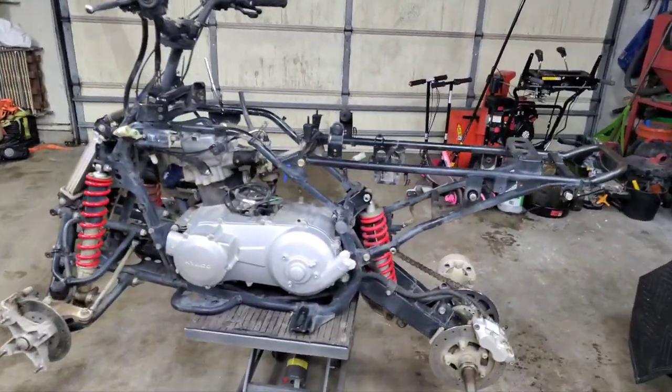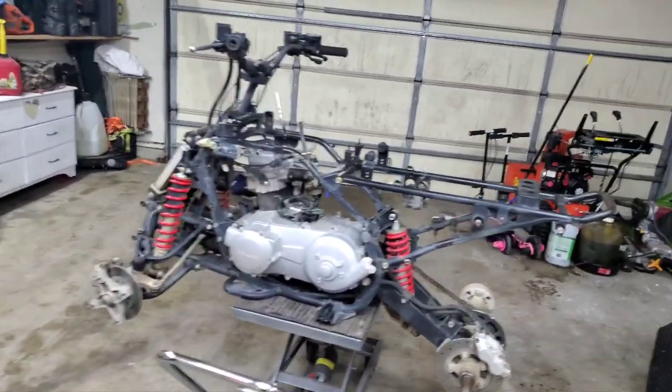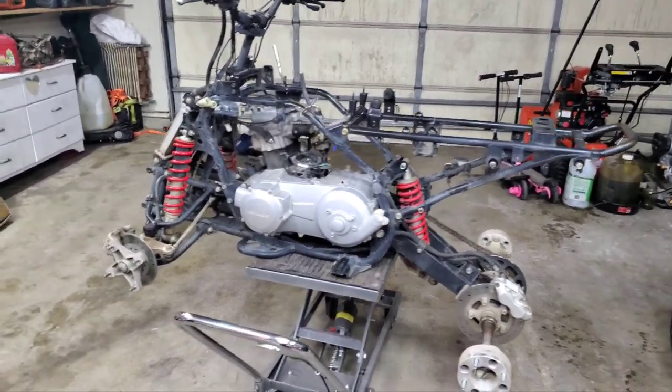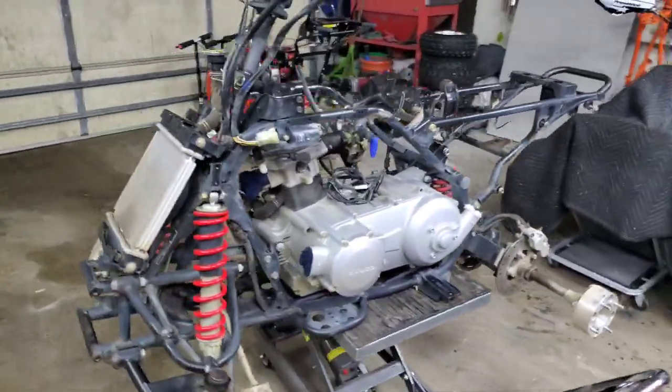So this is the Kymco 2005 — I'm going to try to adjust here a little bit. Anyways, it's a 2005 Kymco Mongoose 250.